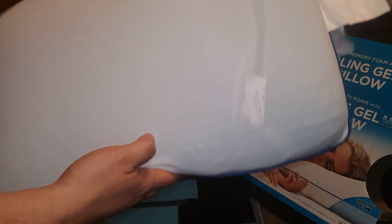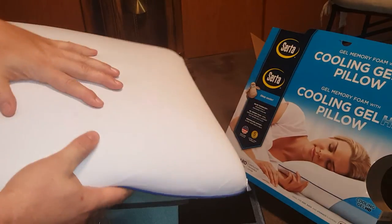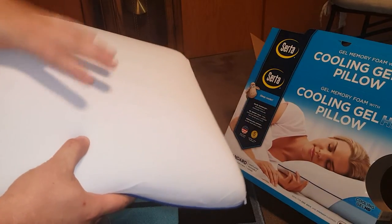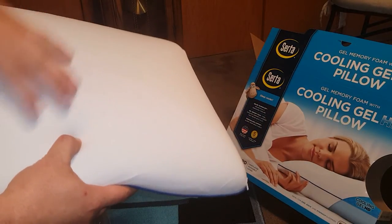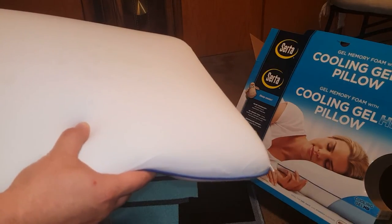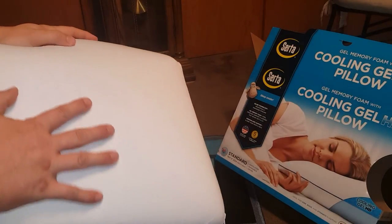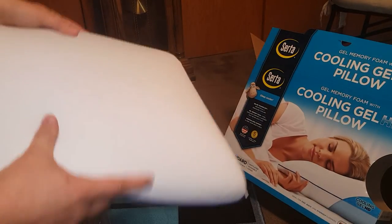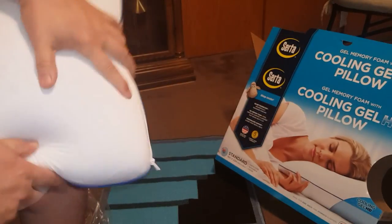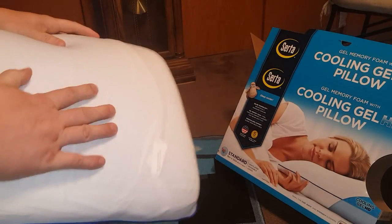The other side is interesting — it's like a memory foam side, which was actually nice too. I kind of turned it around and laid on it differently. I actually folded it in half and laid down on it — that was nice as well. It's a good pillow; I'm keeping it, it's my new buddy.